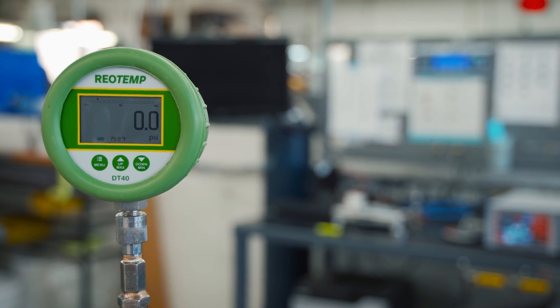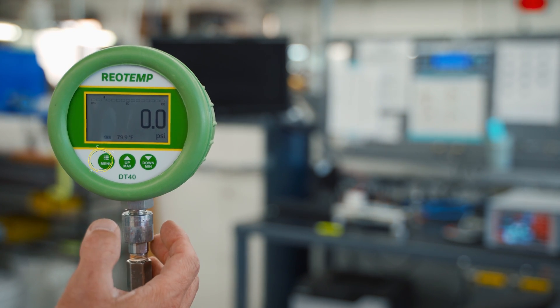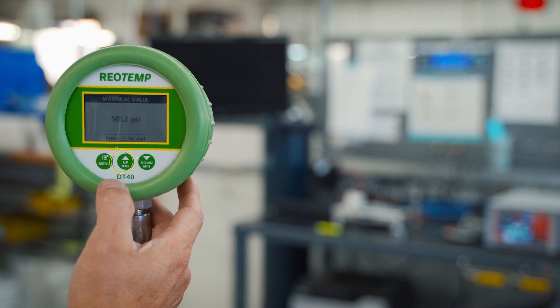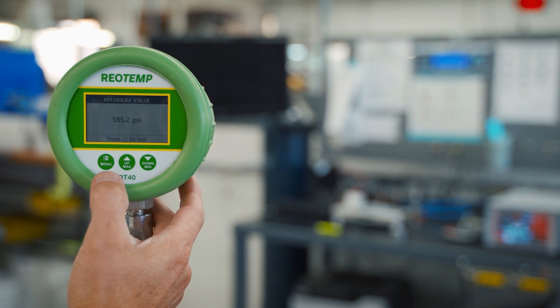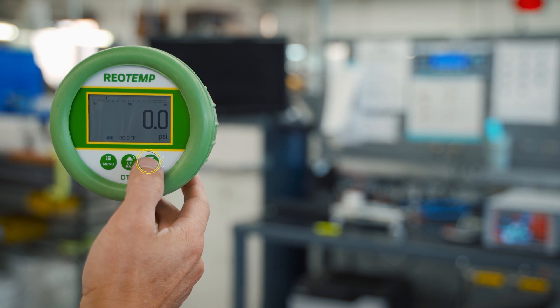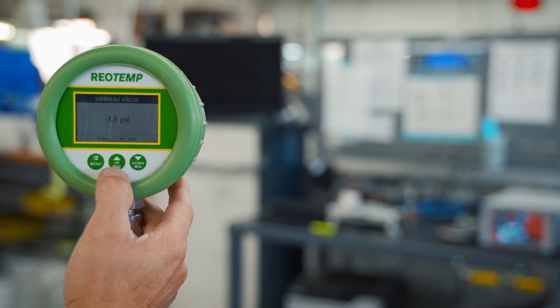The gauge features three buttons: a menu button, a max button which displays the maximum pressure the gauge has read since the unit was turned on, and a min button which will display the lowest reading. The menu button returns the user back to the main screen.